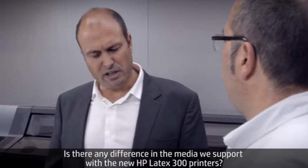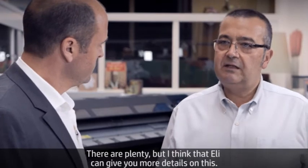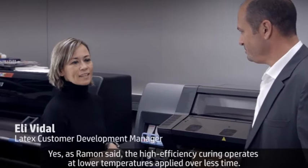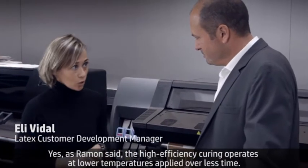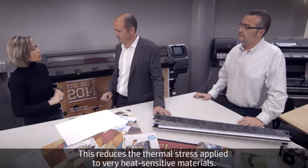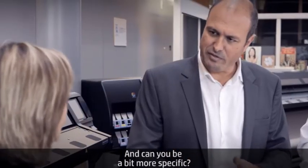What about media? Is there any difference in the materials supported by the new HP Latex 300 printers? There's plenty, but Ellie can give you more details. As Ramon said, the high efficiency curing operates at lower temperatures applied over less time. This reduces the thermal stress applied on very heat-sensitive materials.